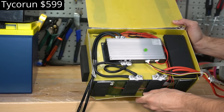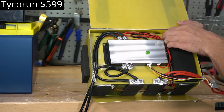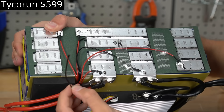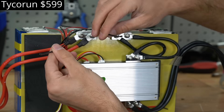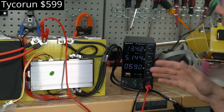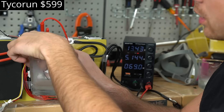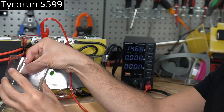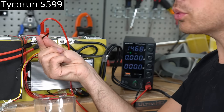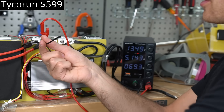There are actually two temperature sensors inside — I've never seen this before. We're first charging with 5 amps, then sticking it in ice cold water. The first sensor is not working, but the other temperature sensor works for low temperature charging protection.